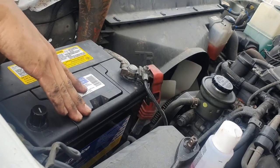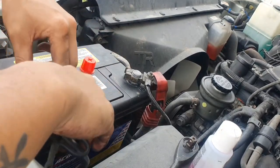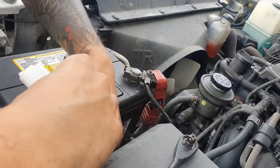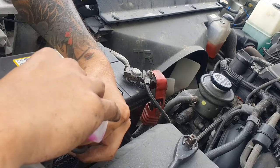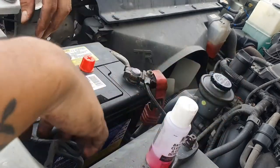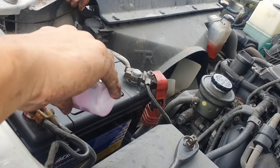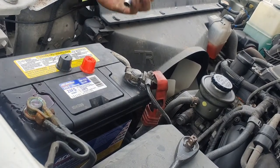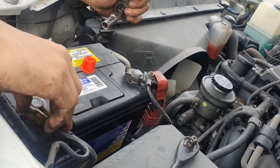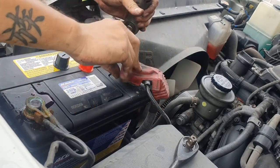When putting the new battery in, it's always positive in first. If you don't have anything to clean the battery cable with, baking soda works, but I have this cleaner — I'll go ahead and clean that off as best I can. Then tighten the positive and tighten the negative.